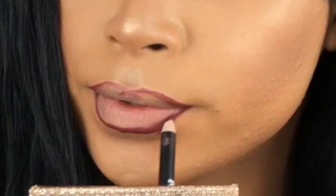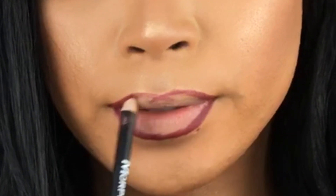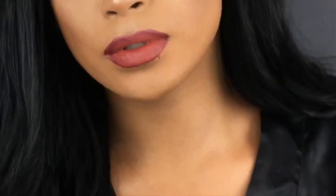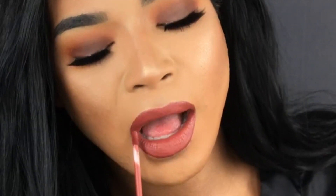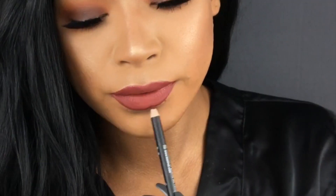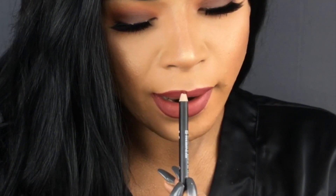You can see how easy it was to line my lips — it helps so much to have a nice liner. Then taking the liquid lipstick in Vinyl from the kit and applying that to my lips, making sure it's nice and even. Letting that dry for a second, then going back in with the liner to touch it up and blend those lip liner edges together with the lipstick.